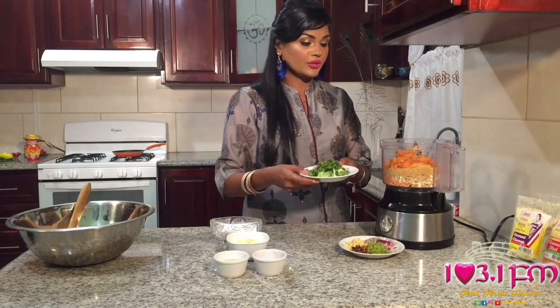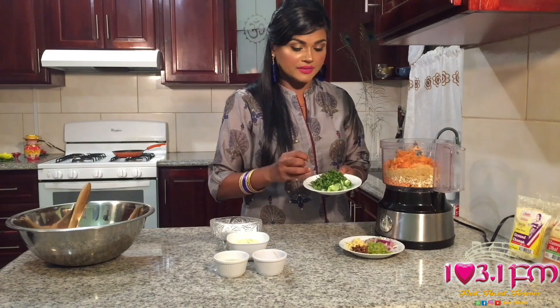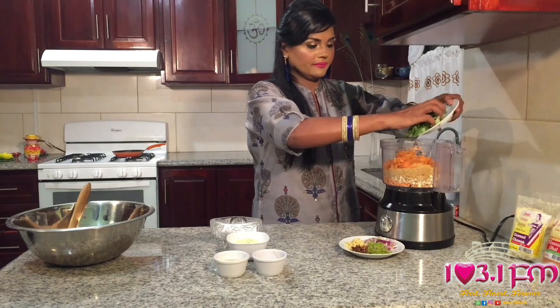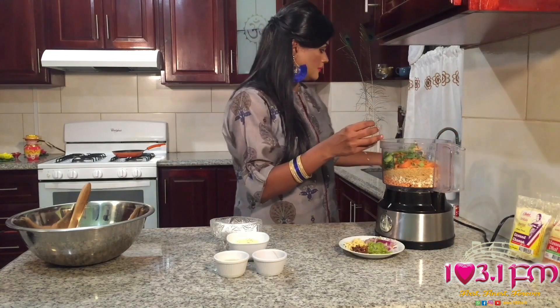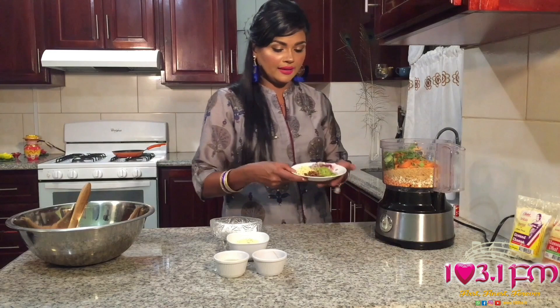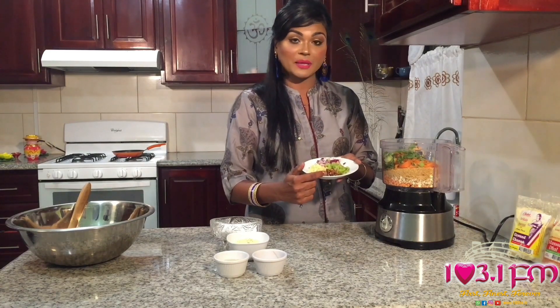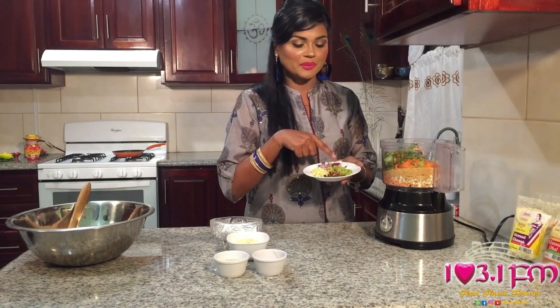Some green seasoning — here I have some chives, some celery, and some shadow benny. You can adjust to your taste. And here I have some garlic, some red onions, some chili flakes by Chattuck Foods, and some pimento peppers.